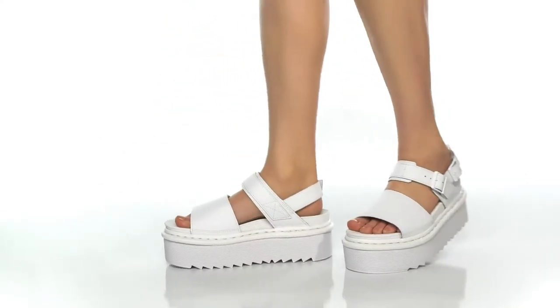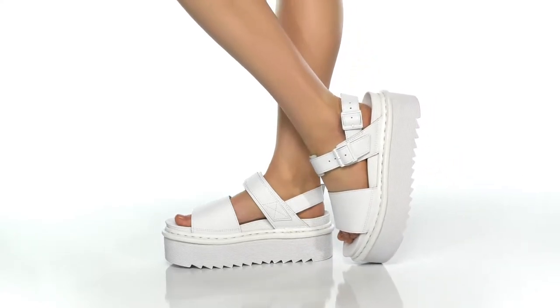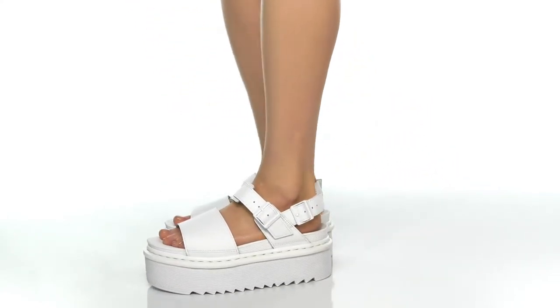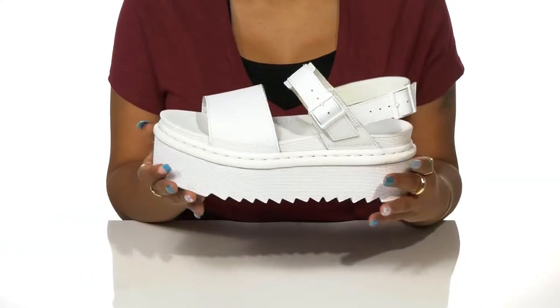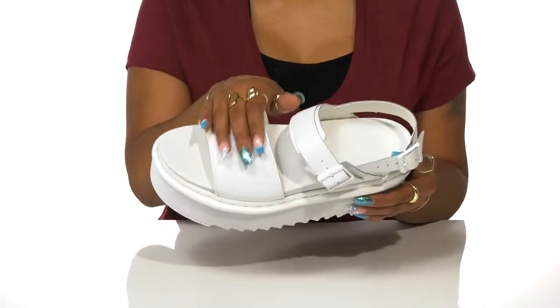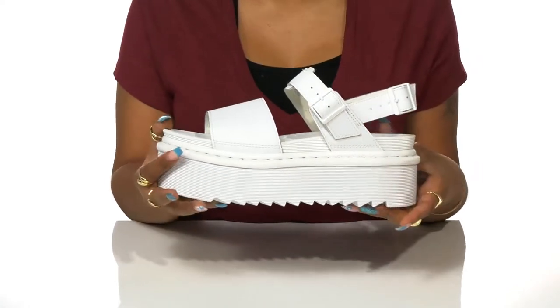Take each step in confidence while rocking the individualistic style that makes you stand out in these Voss Quad shoes by Doc Martens. This hydro leather upper forms a chic appearance that gives you water resistance so you can stay styling whether rain or shine.